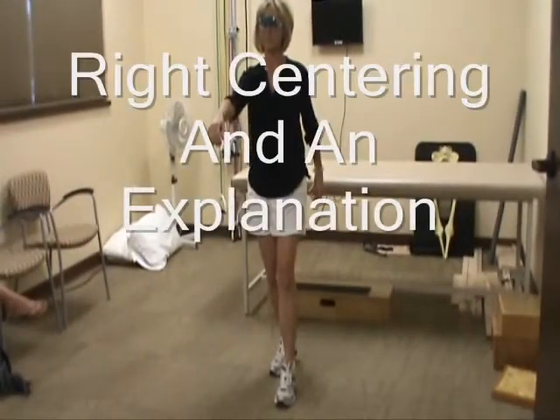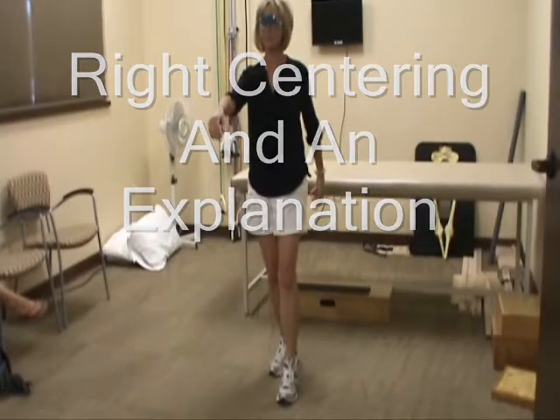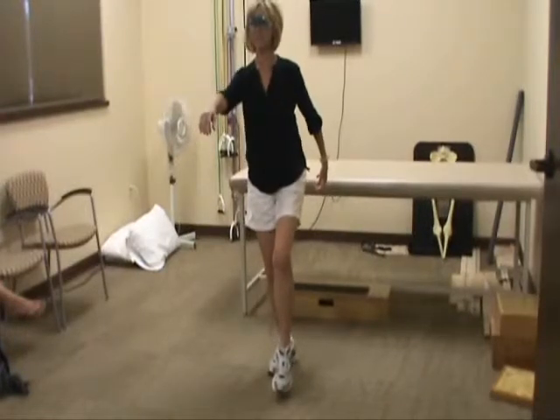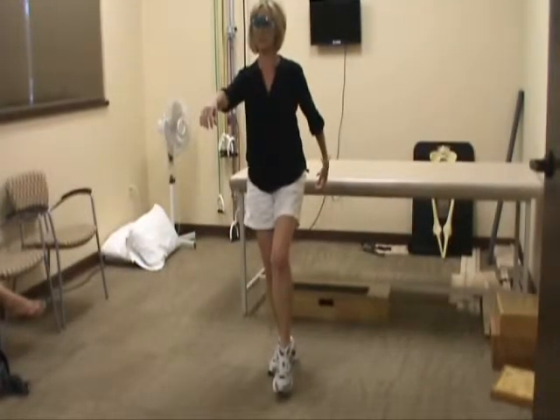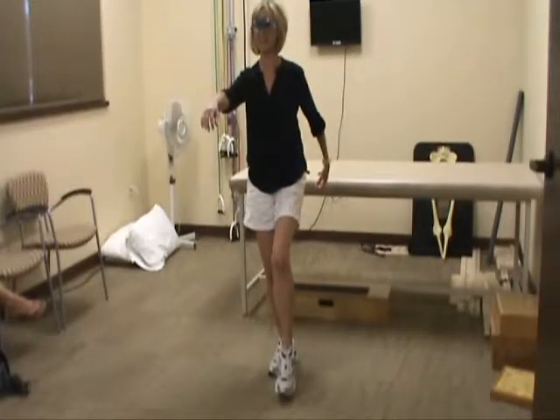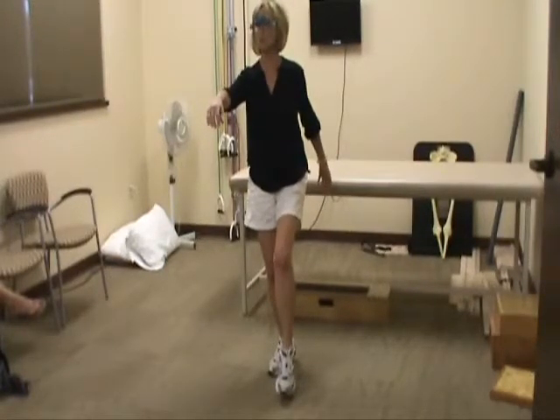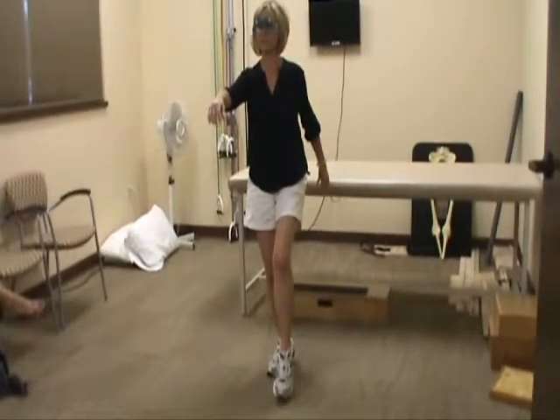What we're going to do here is the very same thing. Go ahead and pick up your leg a little bit on the left side and just balance. This should feel more difficult for you to do. It is more difficult. And Vicki, that's by design — it makes you want to use your left side.